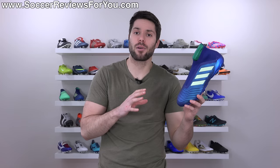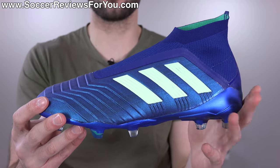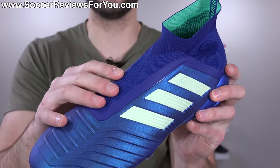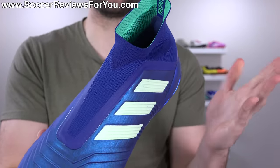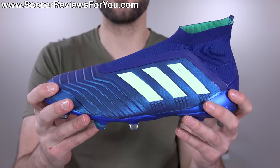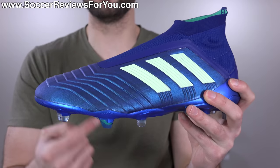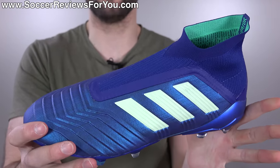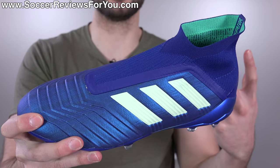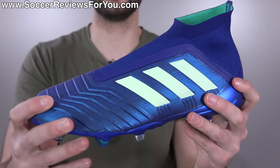For me, the appeal of the high-end Predators from a performance standpoint is the prime knit upper - the softest, most sock-like, most natural knitted upper we've ever seen from Adidas by a long shot. This is the 18 Plus model, which means they don't have any laces. The laceless thing is something some people love and some people dislike. I think if you're looking for the best possible performance out of a high-end Predator right now, you're better off saving the extra $75 and going for the Predator 18.1 - more or less the same shoe minus the boost, but with a lacing system, which I think makes all the difference in regards to lockdown and responsiveness.